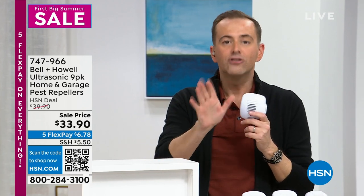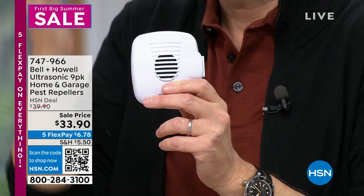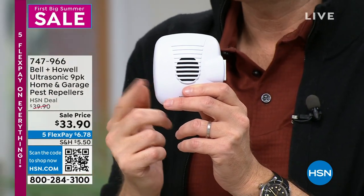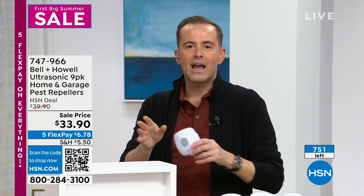Over all these years the reaction is often skepticism — raised eyebrows, 'how can something so easy really work?' I can tell you hand on heart: when we put Bell & Howell pest repellers in our house 10-12 years ago, I literally just don't see spiders or roaches anymore. God's honest truth. The only reason this product keeps coming back is because it keeps working — the easiest, simplest, most cost-effective way to tackle those critters. Even at $33.90 for a whole-home solution, it's worth it.